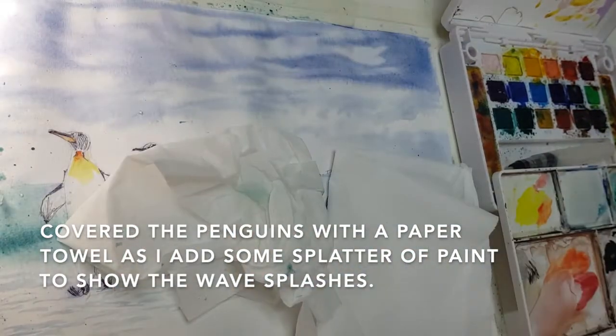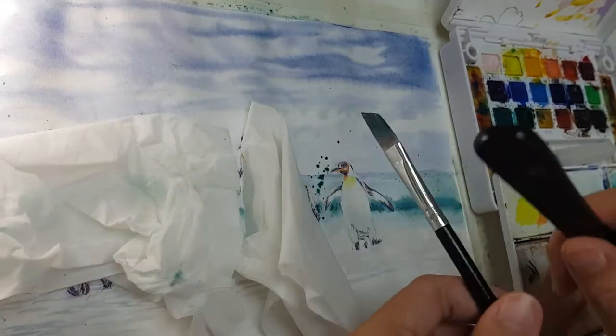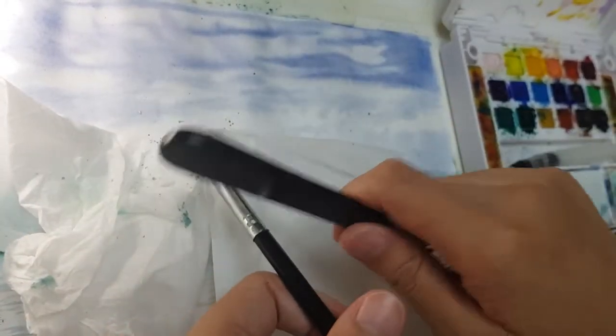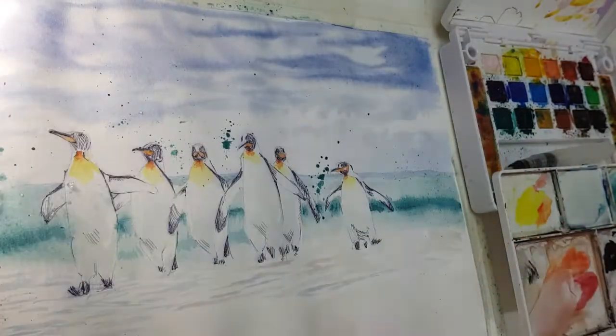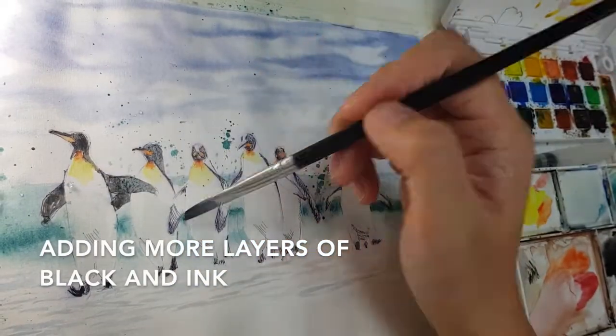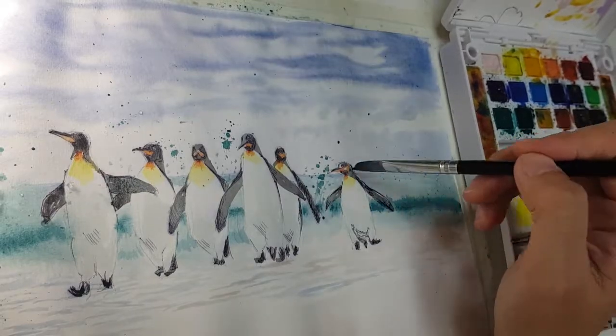I'm adding some splatters of paint to show the wave splashes — water splashes. And then I'm darkening and adding more details to the penguins.